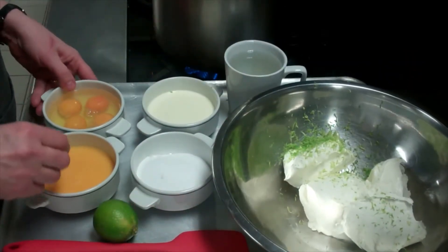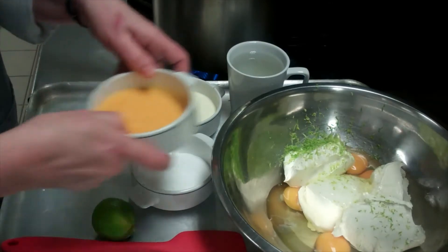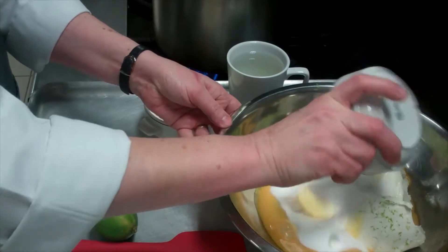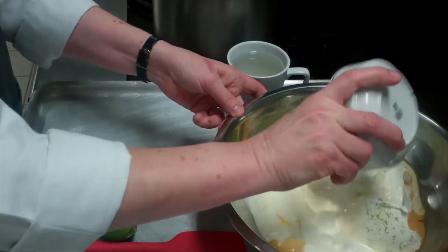Then to that I'm going to add 4 whole eggs, 120 grams of egg yolks, 100 grams of caster sugar, and 120 grams of cream.